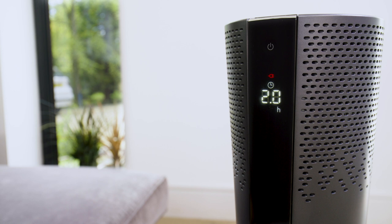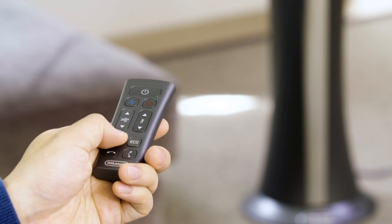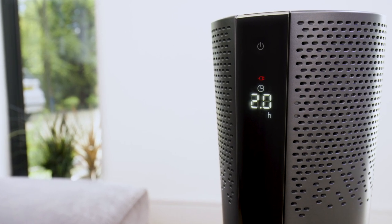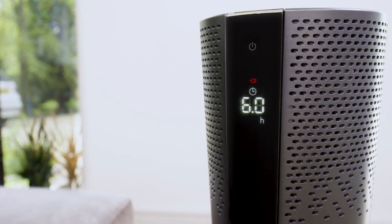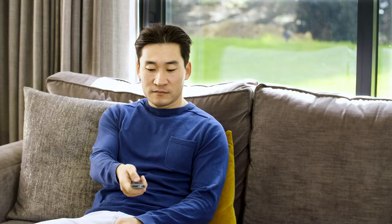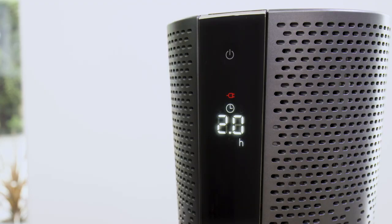The display shows the clock symbol together with H. The time can be set by pressing the timer button again. The available values are half an hour, one hour, two hours, four hours, six hours, eight hours, and twelve hours. Once the desired time is set, wait about four to five seconds to confirm.